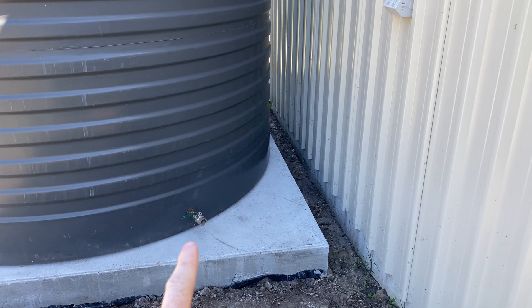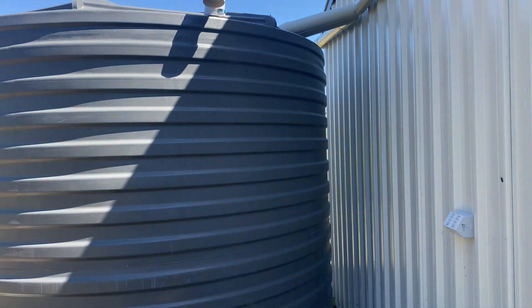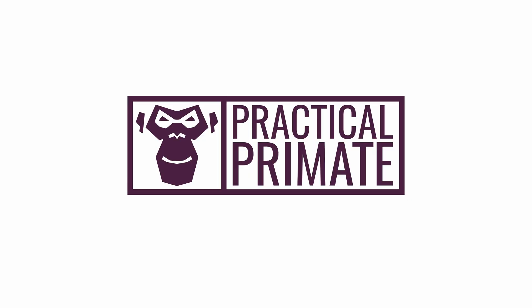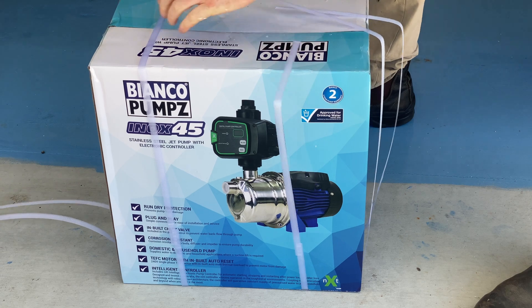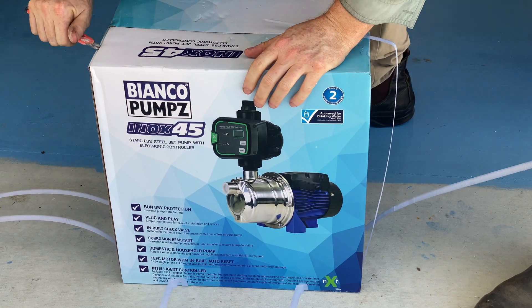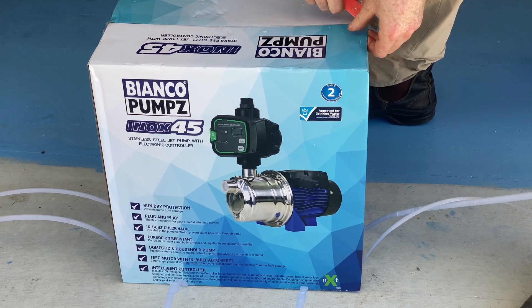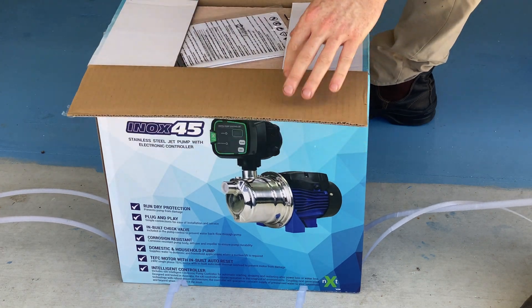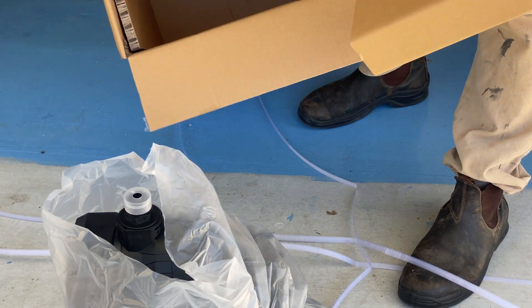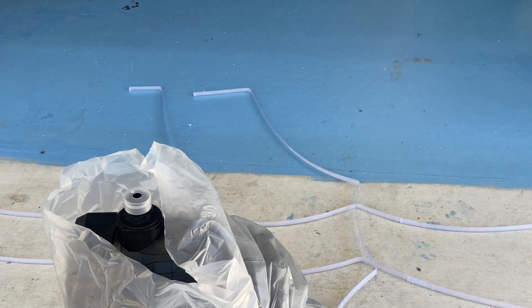In part two, we're going to hook up the pump so we can actually use this water, and I'm going to fit the overflow in case we ever fill it too much. For the pump, I went with the relatively inexpensive Bianco Ox45 — it's an imported pump here in Australia. There are a number of Australian pump manufacturers, and my preference is to always go Australian-made. But speaking to the gentleman at the irrigation store, he suggested this pump over some of the others that were much more expensive.